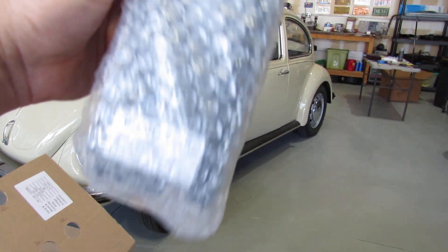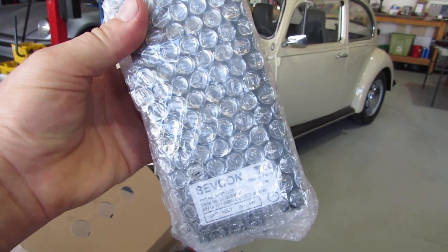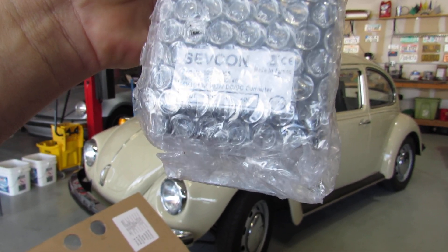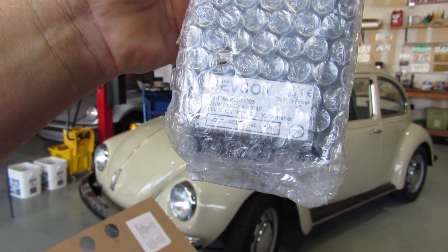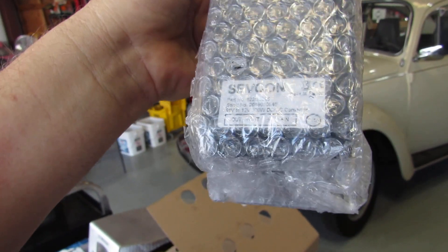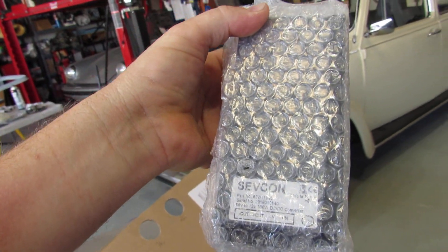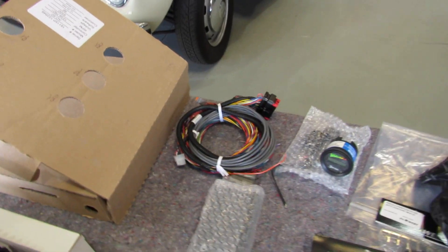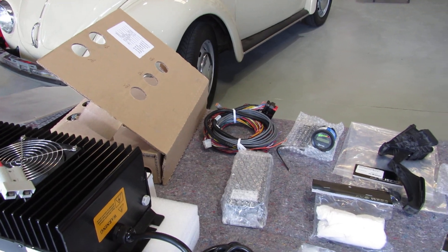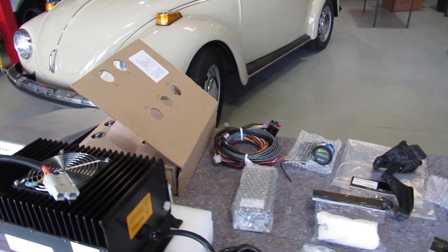This little thing here — sorry about the glare, we've got a lot of light behind us — it looks like a 96 volt to 12 volt DC to DC converter. I would imagine it can convert the battery power we'll be using down to 12 volt for the other components in the car.